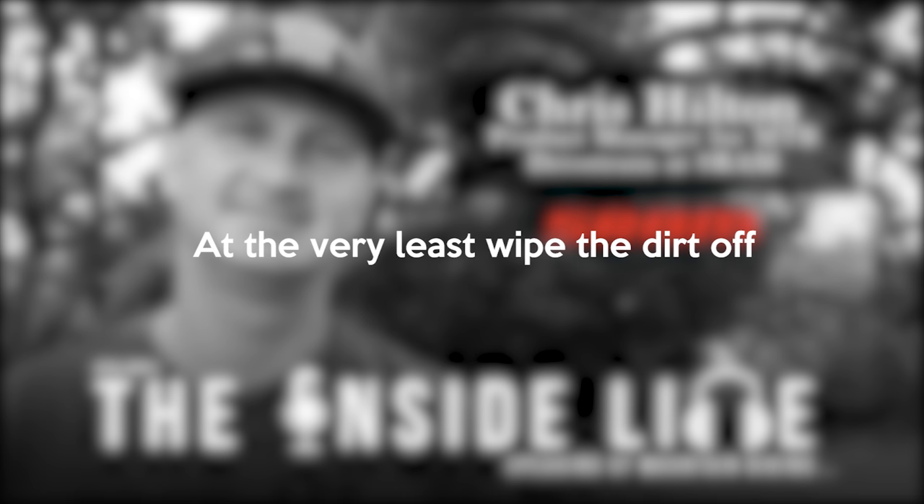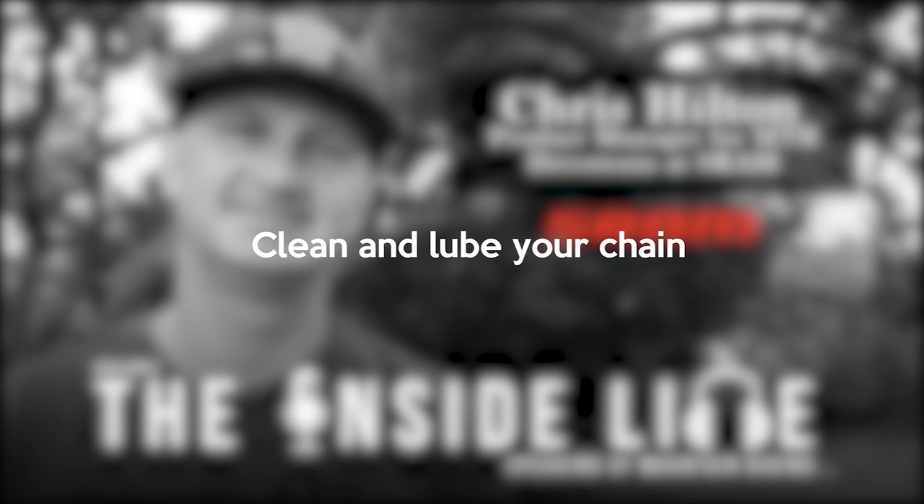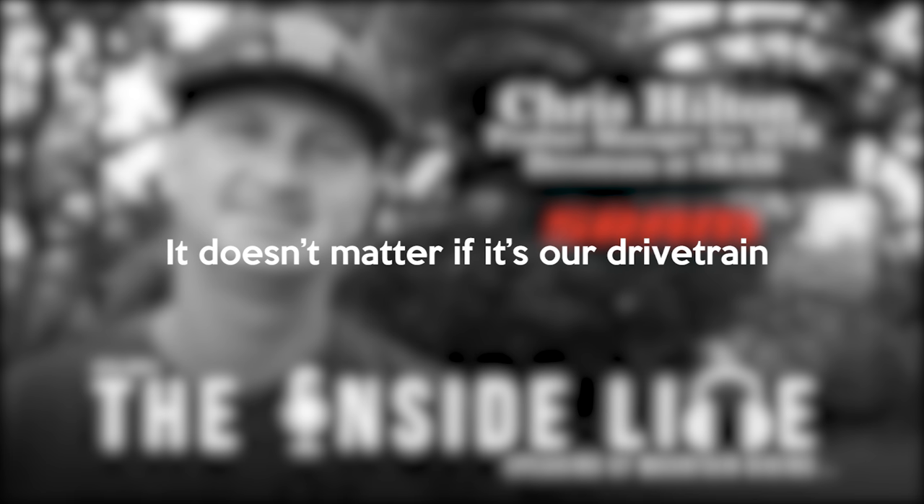When you say clean, how clean does it need to be? At the very least, wipe the dirt off. Clean and lube your chain and your drivetrain will last a world longer. And it doesn't matter if it's our drivetrain or somebody else's — I don't care whose drivetrain it is, just do it.